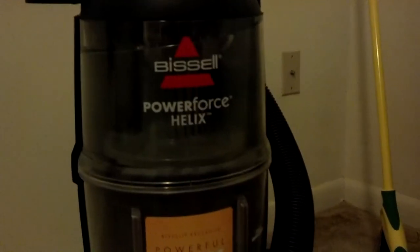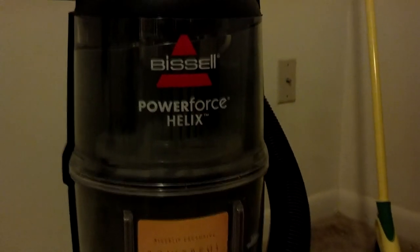Beesle Power Force Helix. Oh, and here's all the dirt that it picked up.